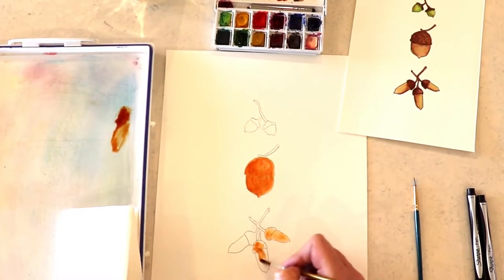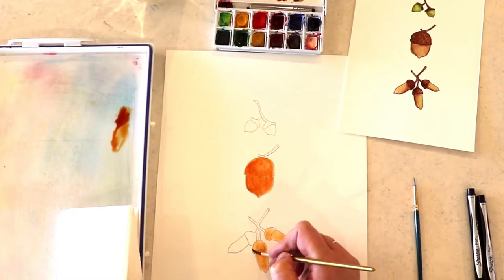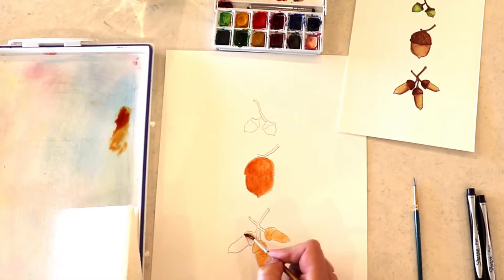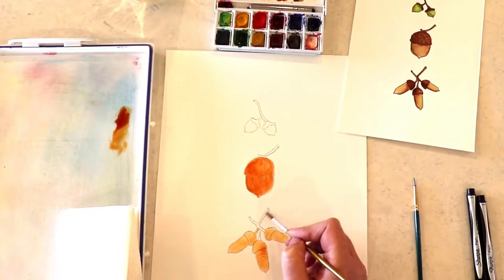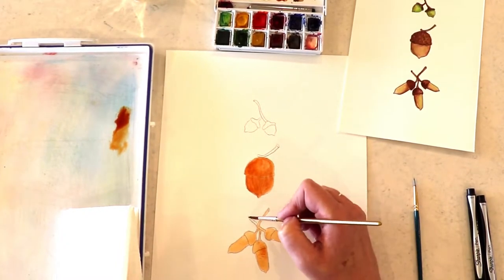I love acorns — they come in so many different shapes and sizes, they're so cool. I'm sure you've probably read a lot about them if you're a member of Nature's Art Club. This month there are some pretty cool facts about acorns. I would love to hear anything else you've learned about acorns — maybe you went out and discovered some in your yard or at the park.